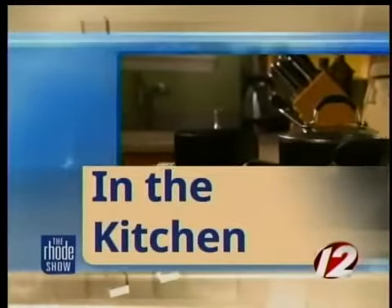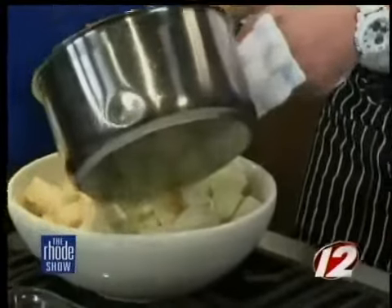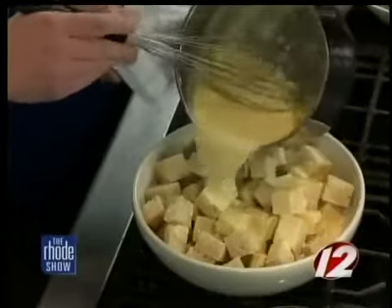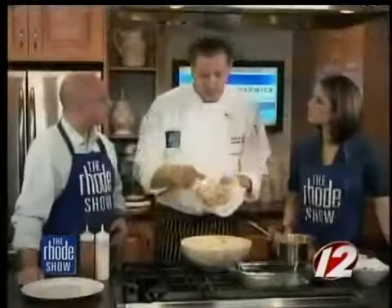Chef David Jackson from Ten Prime Steak and Sushi is making banana bread pudding with us. Our tips have been how to temper an egg and also how to use that day-old bread you might have laying around. Here we have our pudding from the last segment — it smells great because of that vanilla. The eggs and the half and half are mixed together. We're going to pour this over the bread — that's about five cups of bread, cubed up. Any bread from home will do.